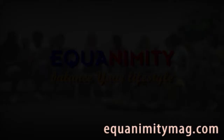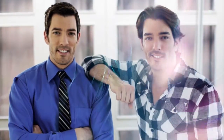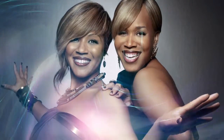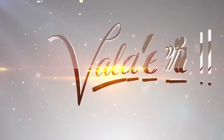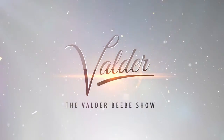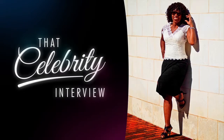Equanimity. Balance your lifestyle. We'll be right back.